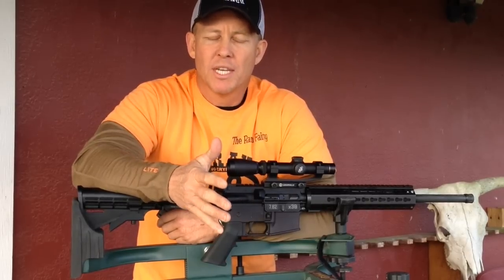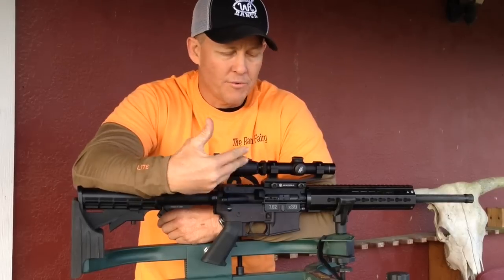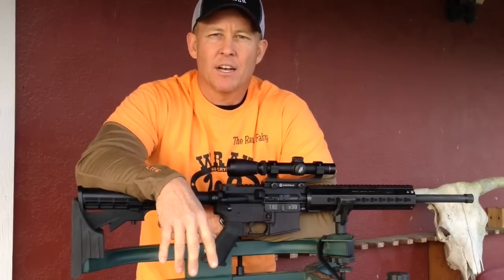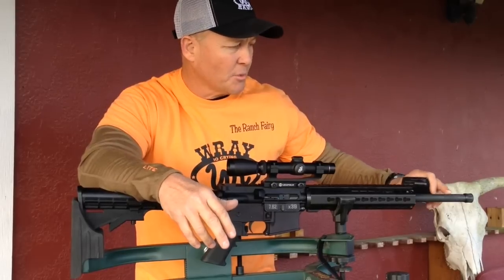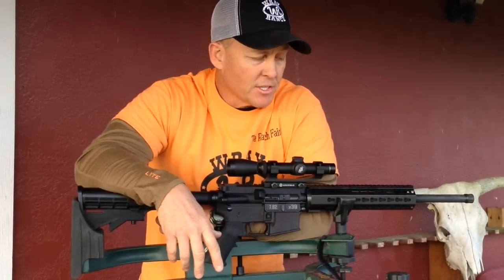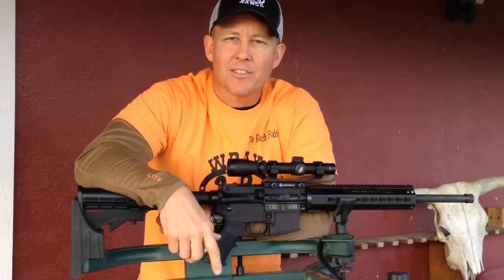I put a dust cover on all three of my rifles that says 7.62x39 — you can find those on the internet. Just to make it clear: if you buy an AR in any caliber other than 5.56, I'd suggest you do something to mark it. It's imprinted on the barrel by the manufacturer, which is smart, but you've got to be careful around people because they're used to 5.56. This is a fantastic weapon — we're going to run a bunch of different ammo, show you some accuracy.